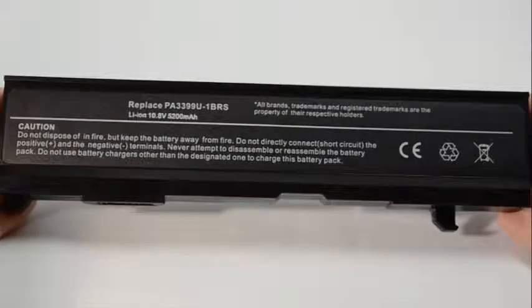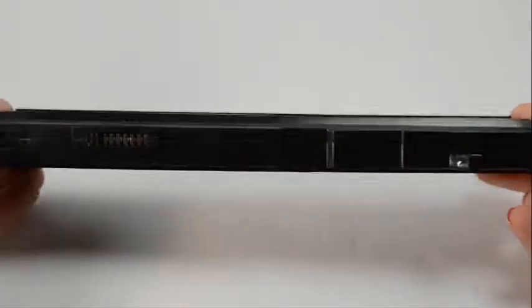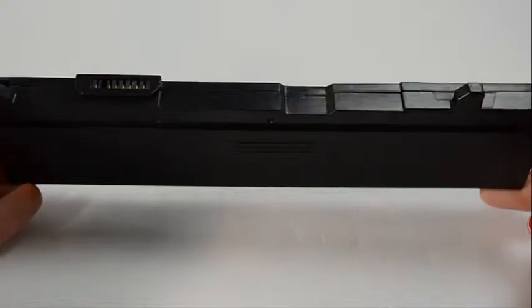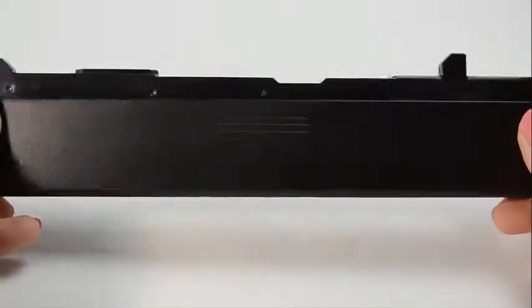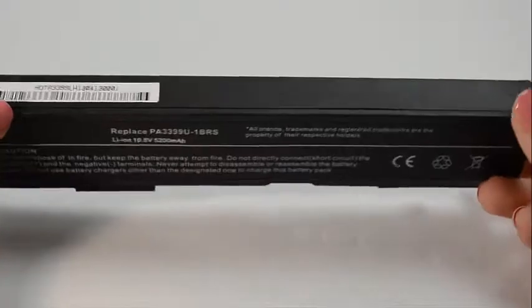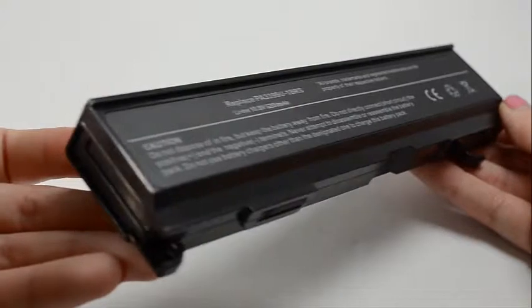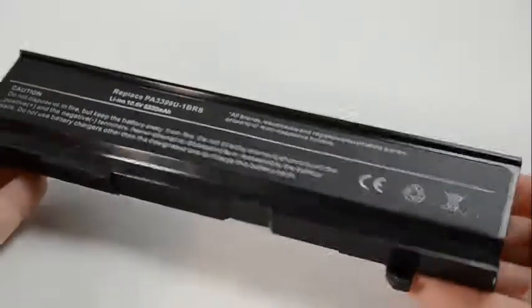Hi, this is Sarah Dubois with Laptop Battery Express. This 6-cell Toshiba battery is rated at 5,200 milliamp hours or 58 watt hours and will give you about 2 to 3 hours of run time depending on your energy use. The MAH or milliamp hour and the WHR or watt hour indicates how long a battery will run on a charge.